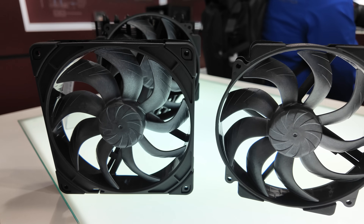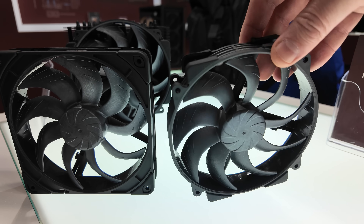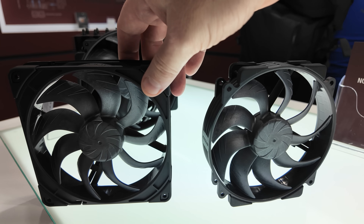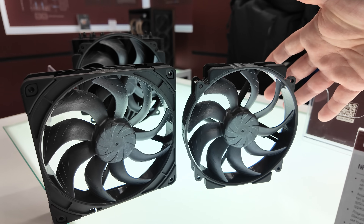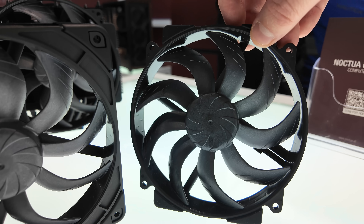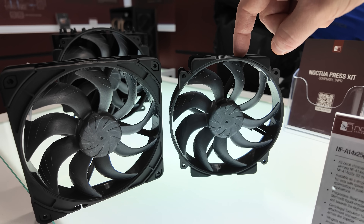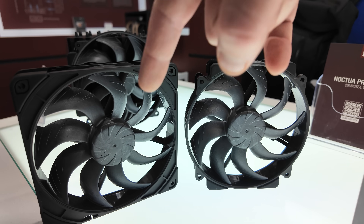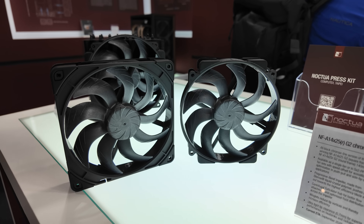The Noctua NF-A14 X25 was a very popular fan that came out last year, best in class for 14mm fans. Noctua has now made them in black — changing the color of the LCP is not as simple as adding a few drops of food coloring, but Noctua has managed to do it. Expect these to come out in September of this year.